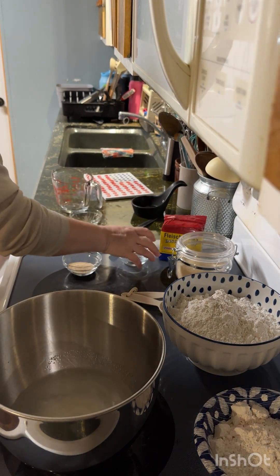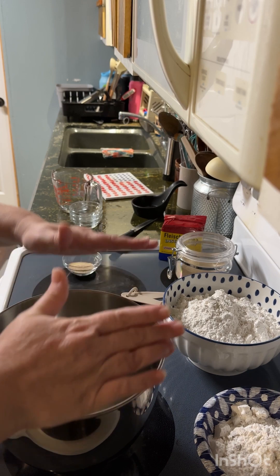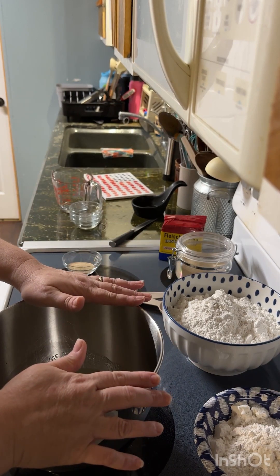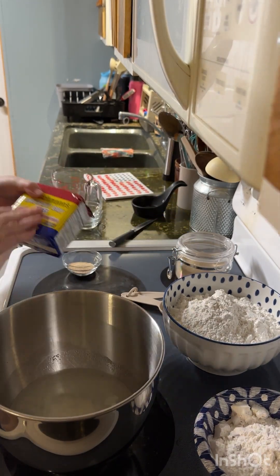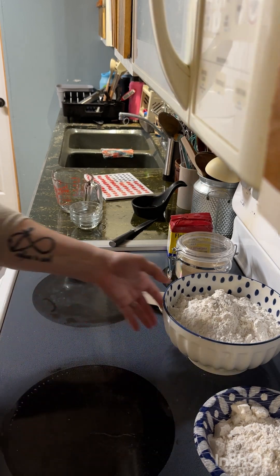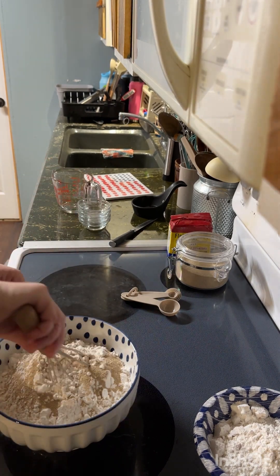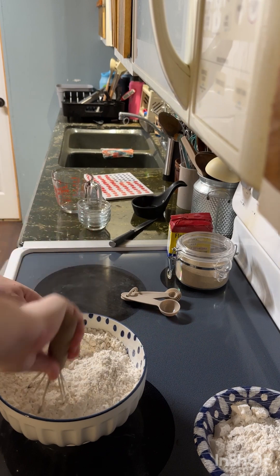Now, if I was using regular active dry yeast, I would put that in at this time and let it sit and proof for about five minutes or until it gets foamy, because the warm water and the sugar help to feed the yeast. But because I'm using instant yeast, I put it in with my flour instead. Instant yeast doesn't need any proofing.